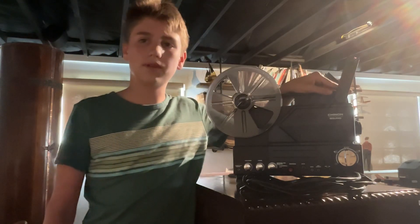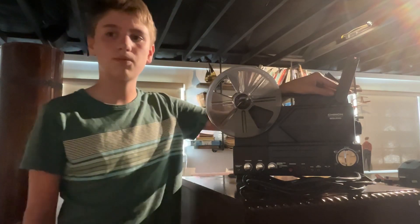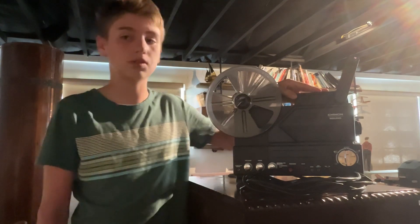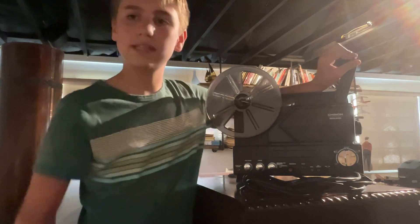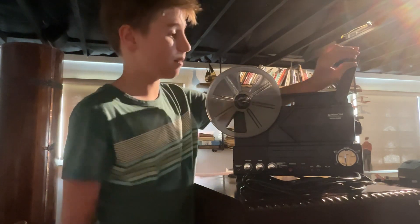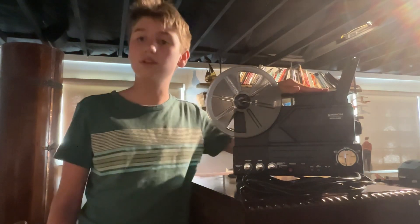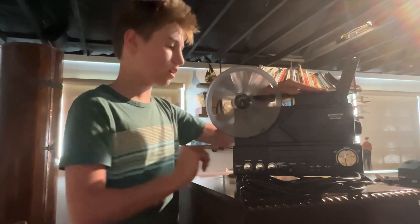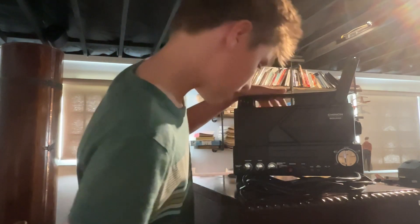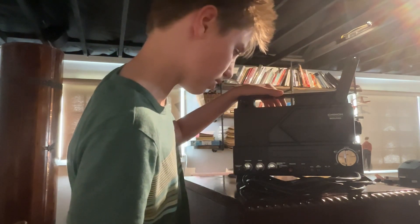Hi guys, welcome to another Buddy Fellows video. If you like this video, like this video, and if you like my channel, subscribe — it really helps me out. I'm trying to make this a weekly thing where I review some projectors. Today I'm going to be reviewing our newest projector.